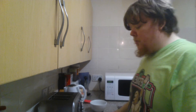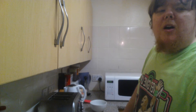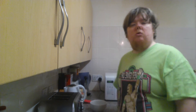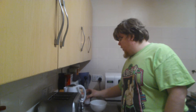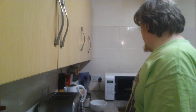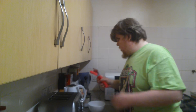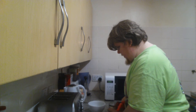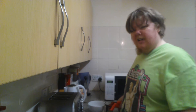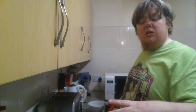Hey guys, hey girls, welcome back. This is episode 105 — so there are about 105 episodes now. At the moment I'm doing some food which I put in the microwave already. This is day 55 still, and this is actually dinner time now.